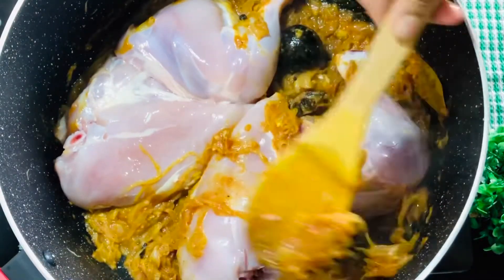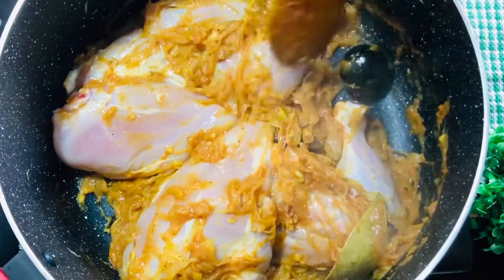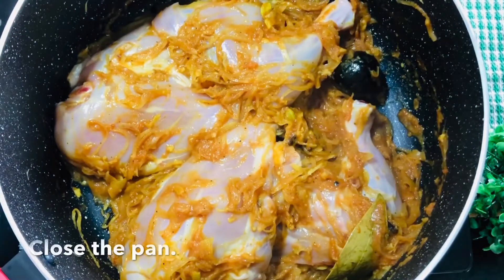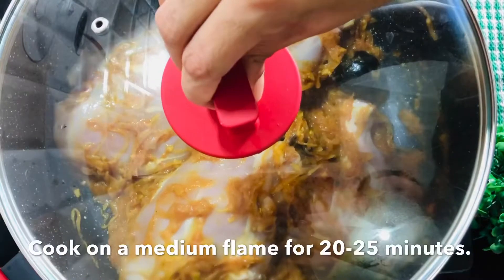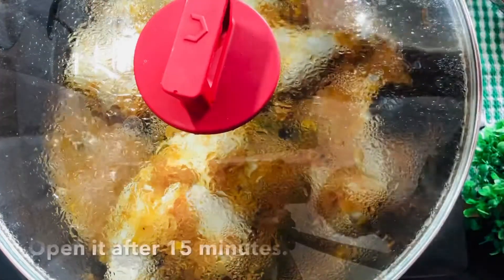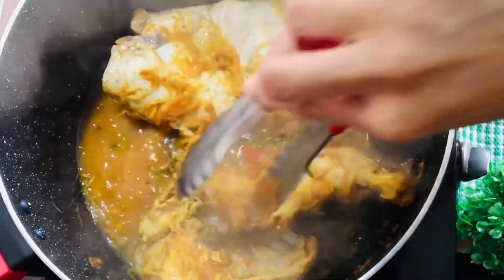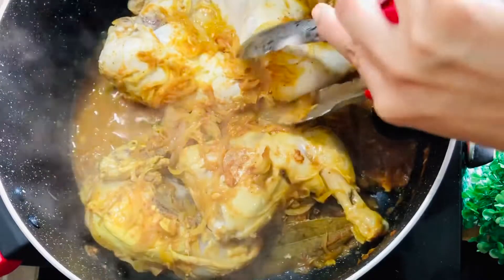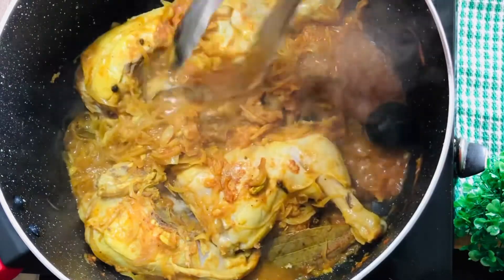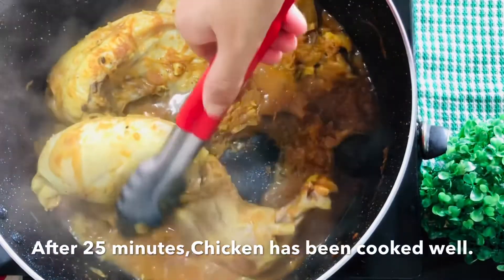Let's cut the chicken. Let's cook the chicken for 20 to 25 minutes with a medium flame. Let's cook the pan for 15 minutes. Let's cook the chicken pieces.